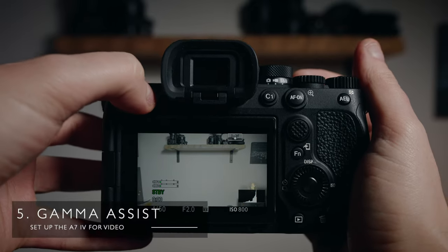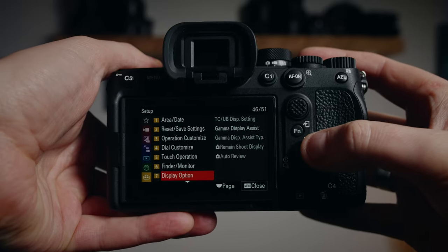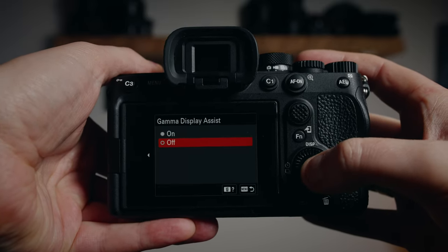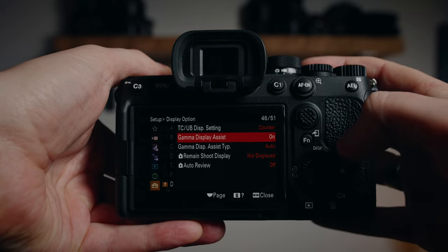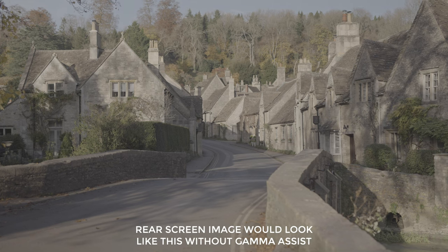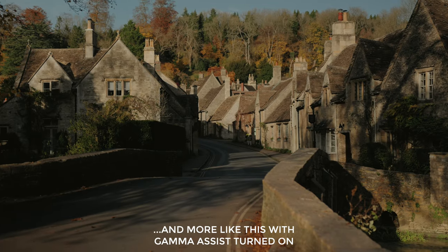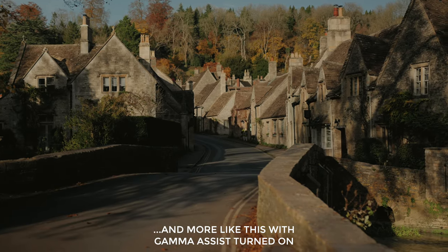I almost exclusively shoot in S-Log3 with my Sony cameras, so turning on the gamma assist function is a must. It shows you roughly what your footage could look like once it's had a conversion LUT applied, whilst still capturing that nice flat footage. This makes it easier to see what's happening in your scene, judge your exposure, and check the colors are looking good.